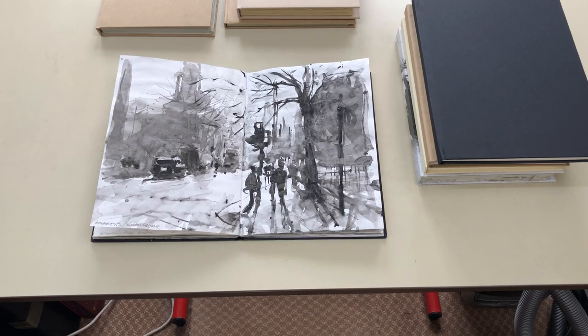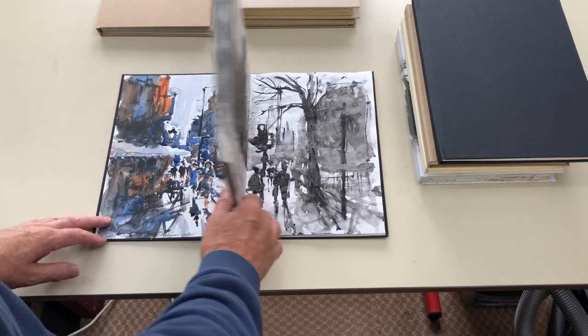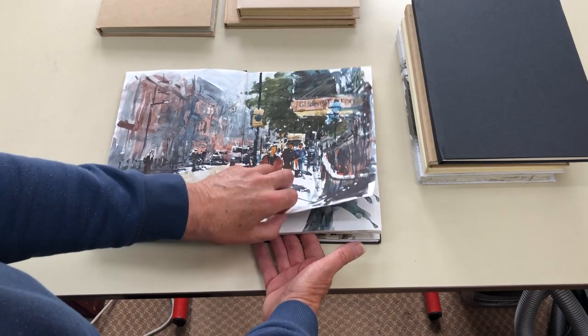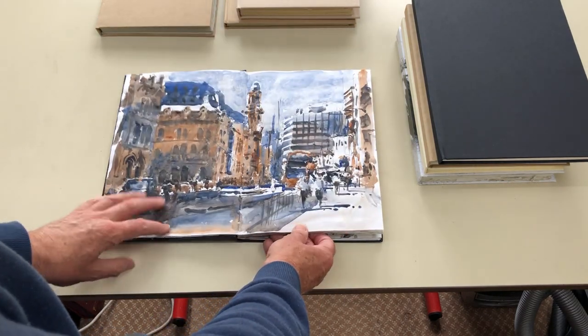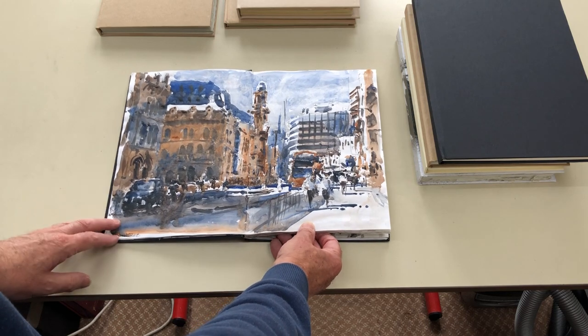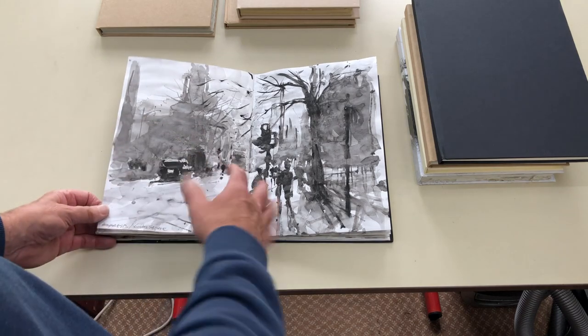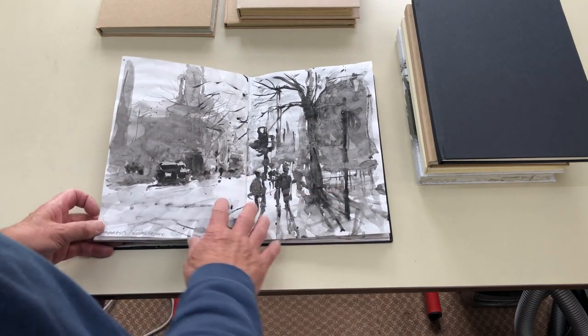This video is about the sketchbooks that I use and my reasons for choosing them. Principally, I love doing watercolour studies in sketchbooks, whether black and white studies like this or two-colour tonal studies. These are information-gathering studies that will serve their purpose for years to come — the information is there to work from in the studio.